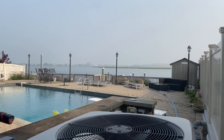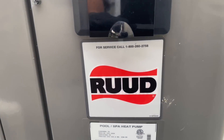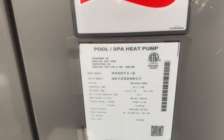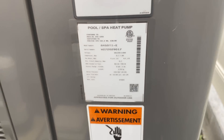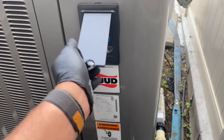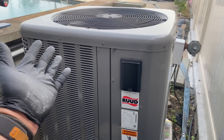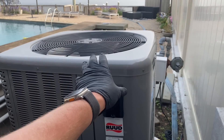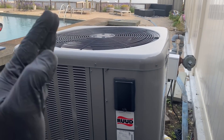What's going on everyone, thank you so much for tuning in this morning. We are working on this Ruud pool heater heat pump — there's our model and serial number. The customer's complaint is that as soon as they raise the temperature on the touchpad to heat the pool, as soon as the fan and compressor kicks on, it immediately cuts off, and they're noticing that the circuit breaker in the garage main panel is in the trip position.